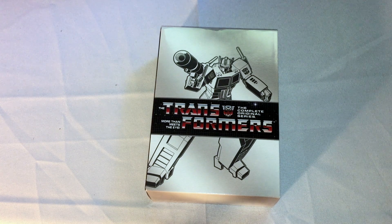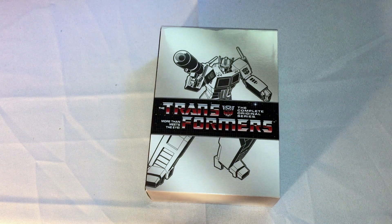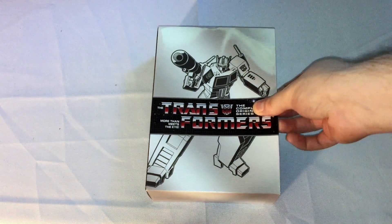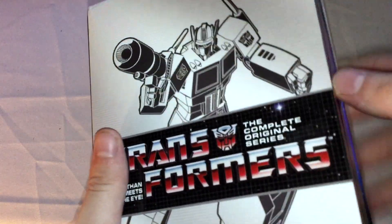As you guys already know, I unboxed the shows in the Unicron Trilogy. There's also the fact that they did release the Japanese version of the series on DVD as well, but I think that's gone out of print because the license expired. It's not available anymore, at least not where I look.